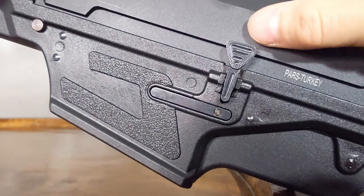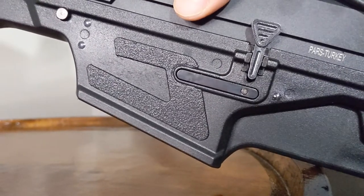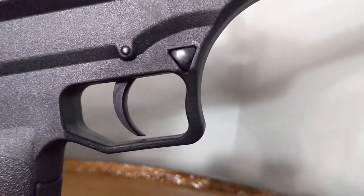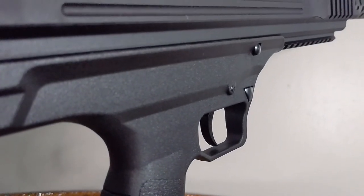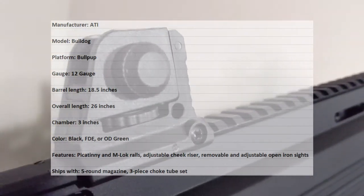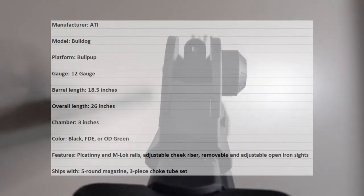Features include an AR-platform-style charging handle, adjustable cheek riser, and rails that are both Picatinny and M-LOK. The gun ships with a trio of choke tubes, removable open iron sights, and a five-round magazine. They designed the Bulldog so a spare magazine can be attached to the Picatinny rail beneath the handguard, allowing it to be used as a forward grip — though I would advise against it because it is ridiculously difficult to put on and take off. The Bulldog's trigger is more mil-spec AR-like than shotgun-like — effective for its platform without grit or excessive travel. If you're a fan of running shotguns fast, you can definitely rapid-fire this gun accurately. Specs: ATI Bulldog, bullpup platform, 12 gauge, 18.5-inch barrel, 26-inch overall length, 3-inch chamber.